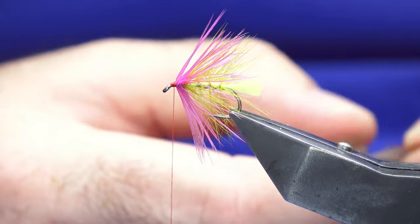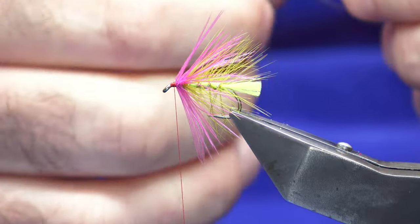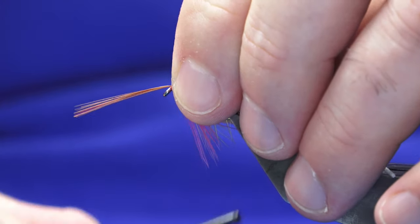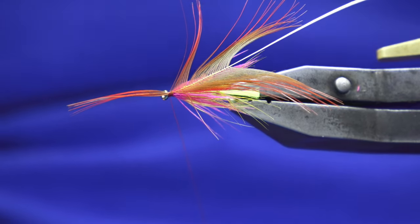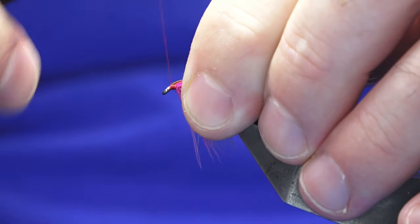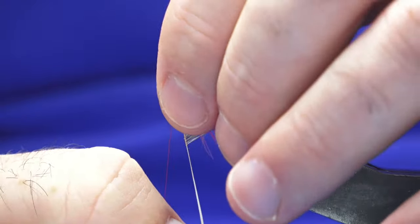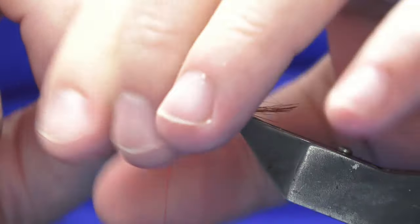For the front hackle, you're just looking at a golden pheasant rump feather. Stroke back the fibres to reveal the tip, offer this up to the hook, run in a turn and then another turn to lock it in. As you can see, there's plenty of space to play with. Just fold the tip of the hackle back and work your thread back up over the top, bring away the tip, then just fold and turn — two should be enough.